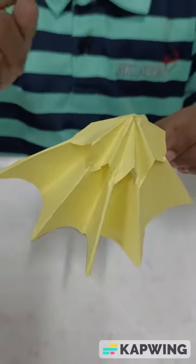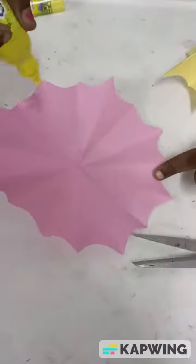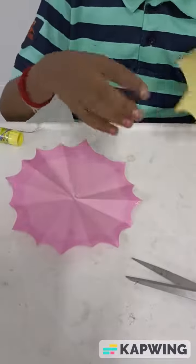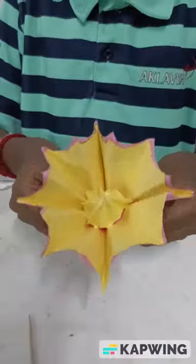We need two of these for our umbrella. After cutting, fold it like this. Apply gum at the edges. Now I have applied the gum. Now I am going to stick the yellow paper on it. After sticking, we get like this.